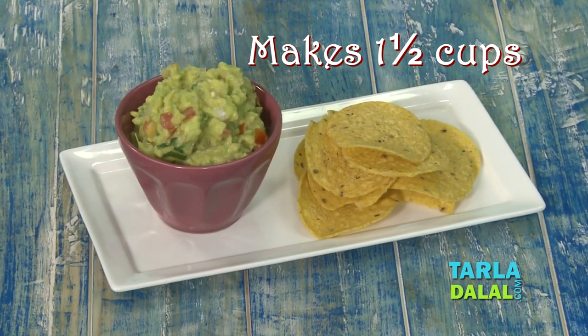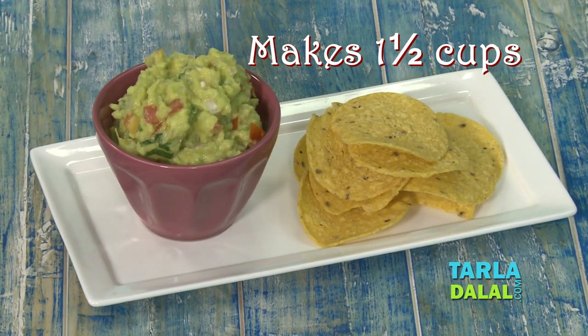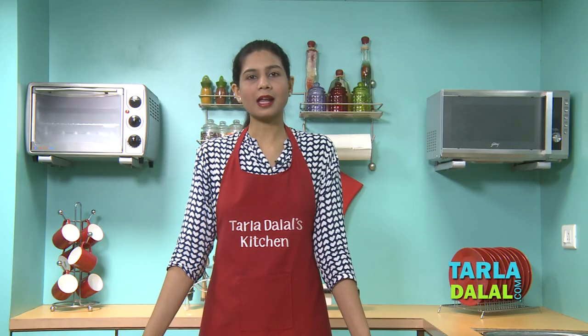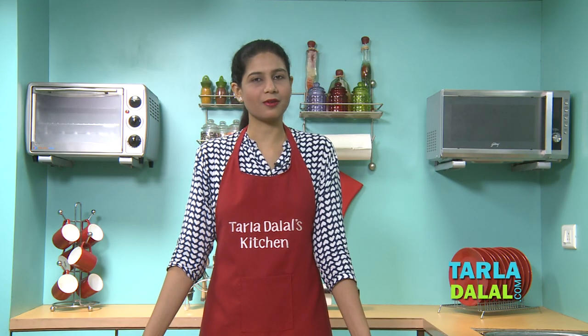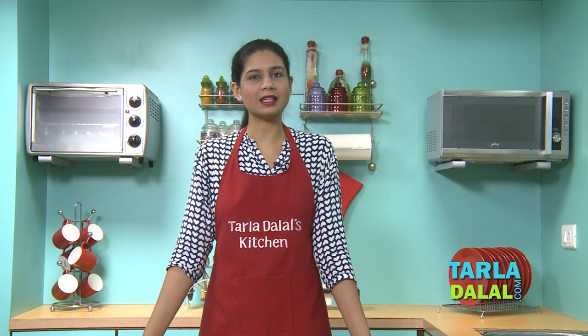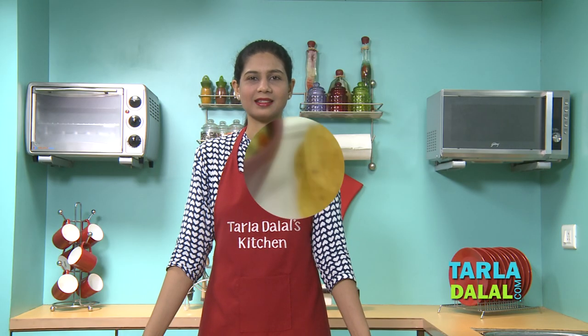Welcome to Tarla Dalal's Kitchen. Our Chef Paar today will be showing you one of the most popular dips in Mexican cuisine, named Guacamole. This Guacamole can be eaten with nacho chips or also can be used in making fajitas, tacos, or any Mexican recipe. It is very quick and easy to make, so let's start making it.